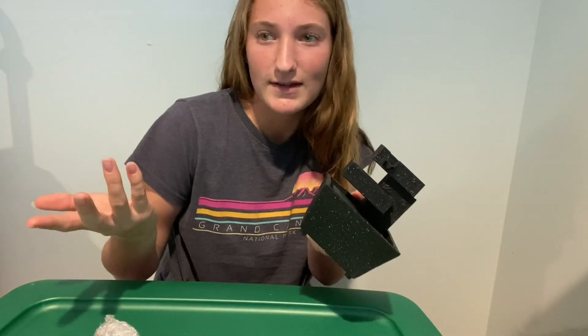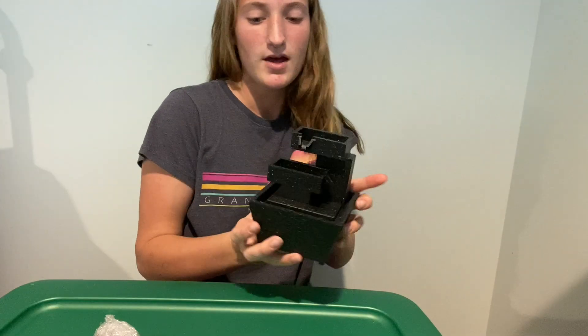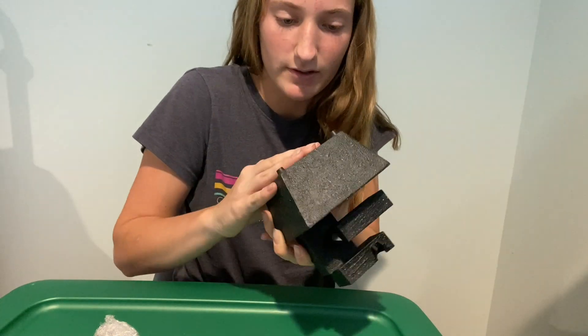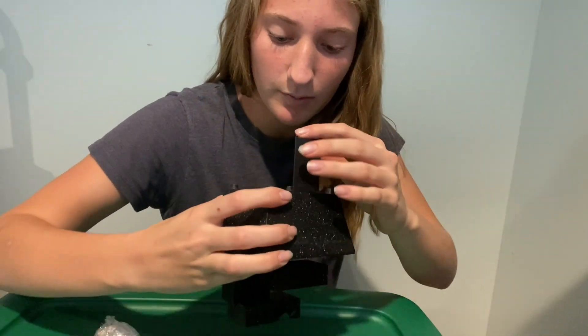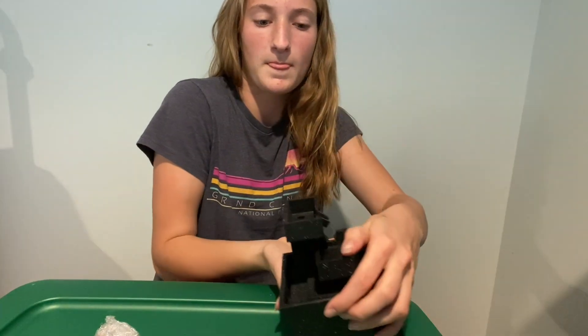It's about the same size as shown on the box. It doesn't have a plug or anything, so I think it just needs batteries. There's this little compartment here — opening it up — and we need two double-A batteries, so let's go get those.